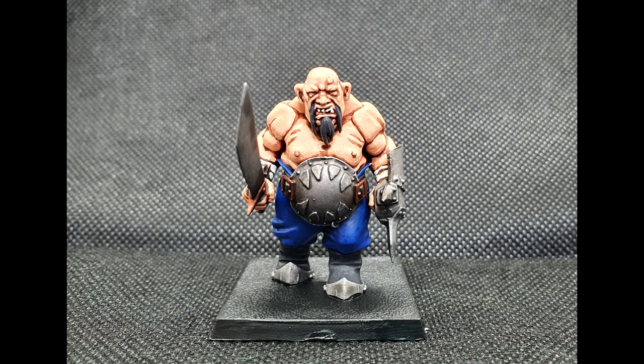All you have to do then is paint the base however you want it to be, and the model should look like this — fully complete. Hope you've enjoyed it and I'll see you in the next one.